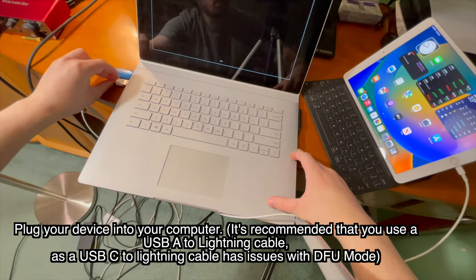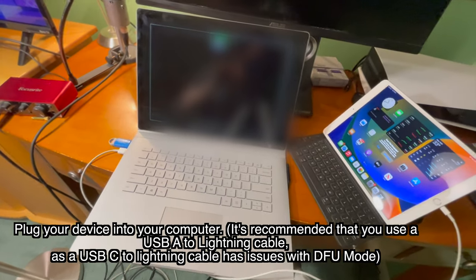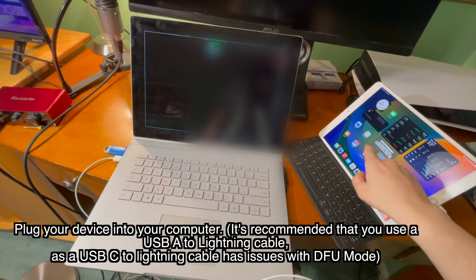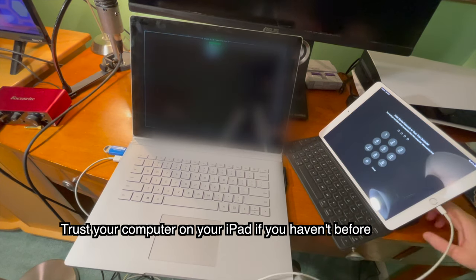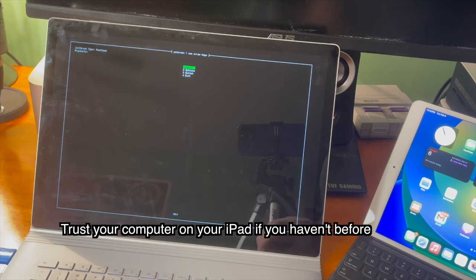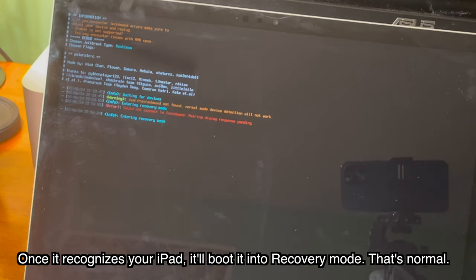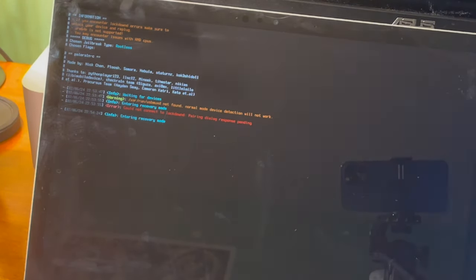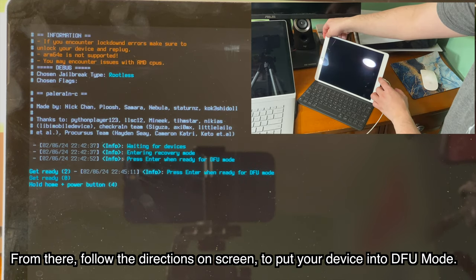And here we go. Plug your device into your computer. It's recommended that you use a USB-A to lightning cable, as a USB-C to lightning cable has issues with DFU mode. Trust your computer on your iPad if you haven't before. Once it recognizes your iPad, it'll boot it into recovery mode — that's normal. From there, follow the directions on screen to put your device into DFU mode.